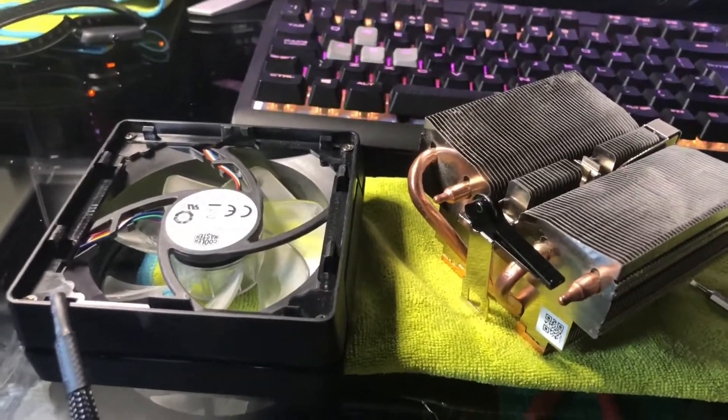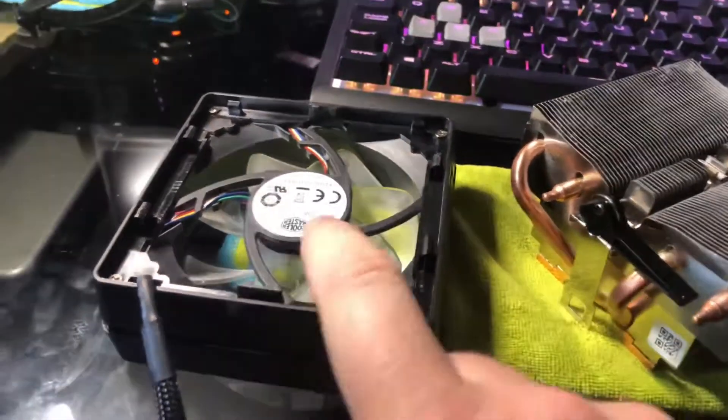Hopefully this is helpful to you. I'm going to try to reuse this fan somewhere else in my case because it seems alright.